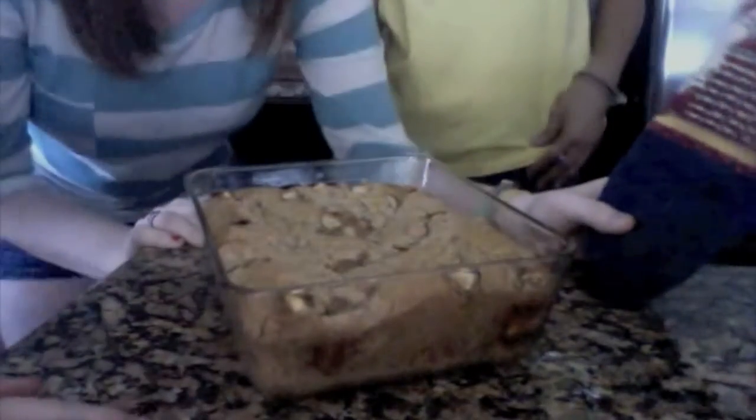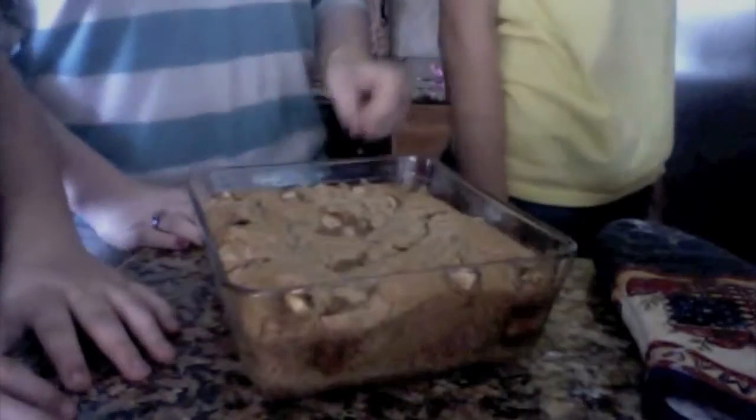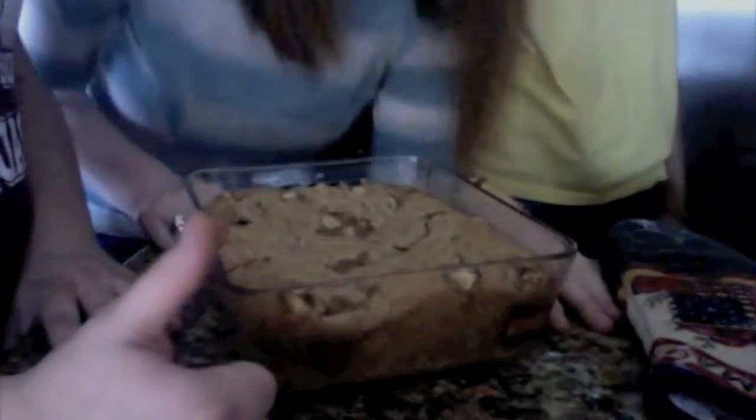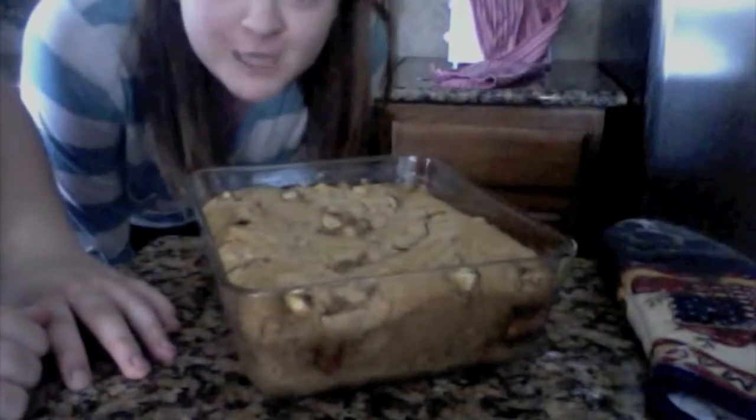It actually doesn't taste so bad — manzanas a manzanas. It tastes great! Okay, we're done.